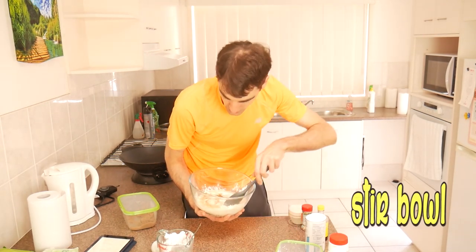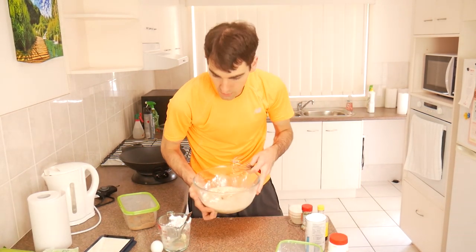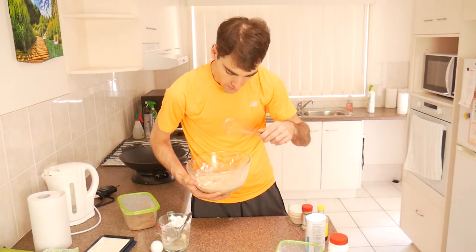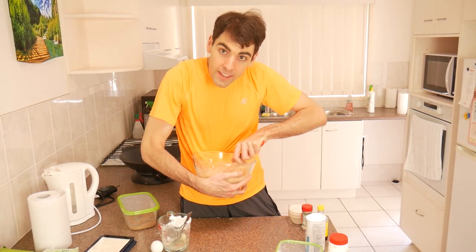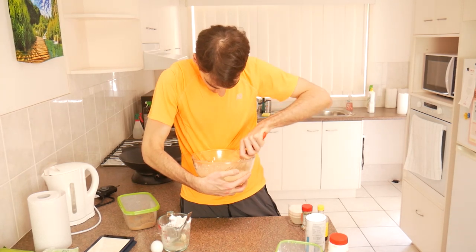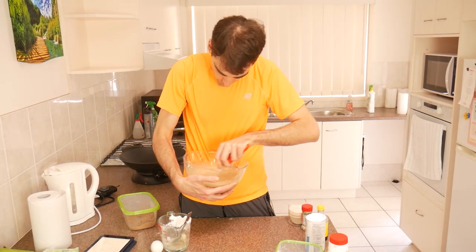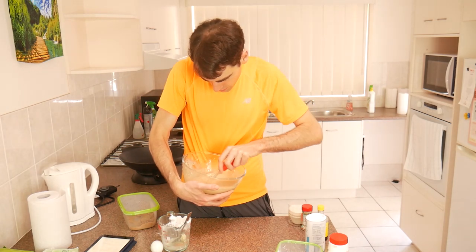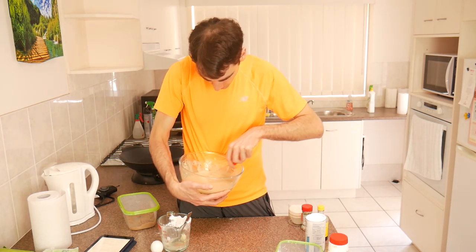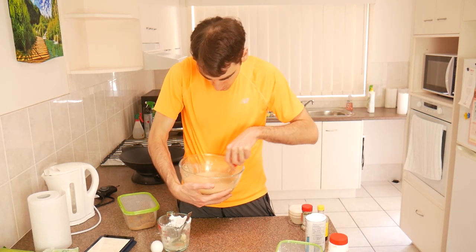And now the fun part - we stir. Ideally for this you can use a regular spoon, but I like to use a whisk. Whisks work really effectively. You gotta get in there to kind of mix it up. Sometimes the flour can kind of get stuck on the sides in little tufts, so it's good to just really mix it in there. Make sure you get the sides - it might get a little bit of air bubbles, and that's okay. I've never noticed any issue with having some air bubbles in it.